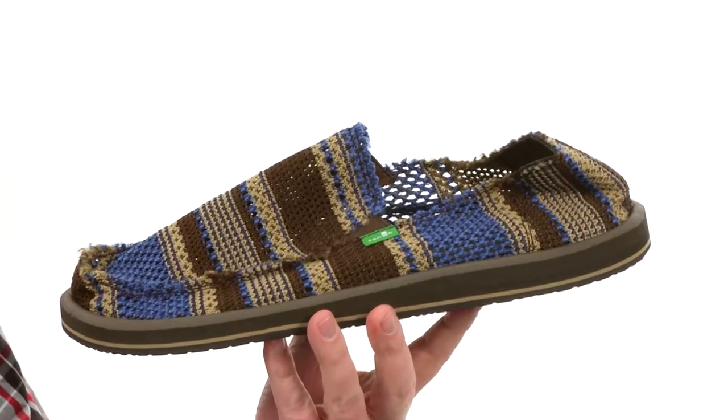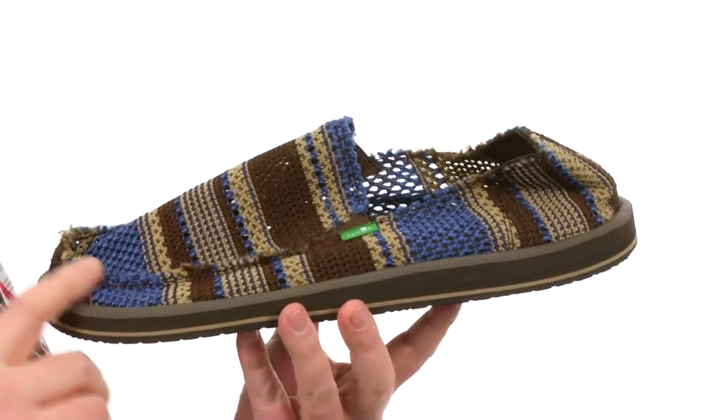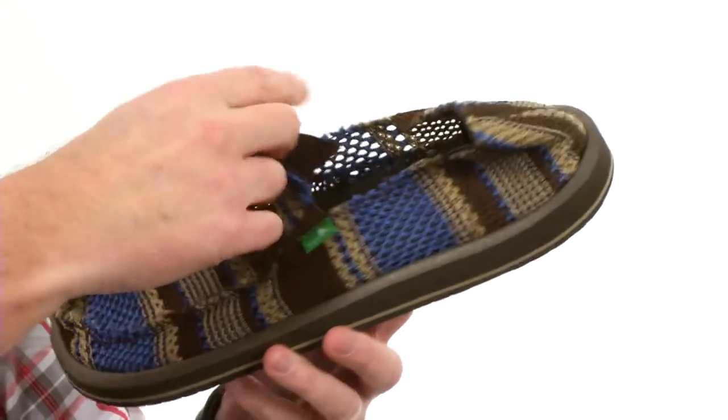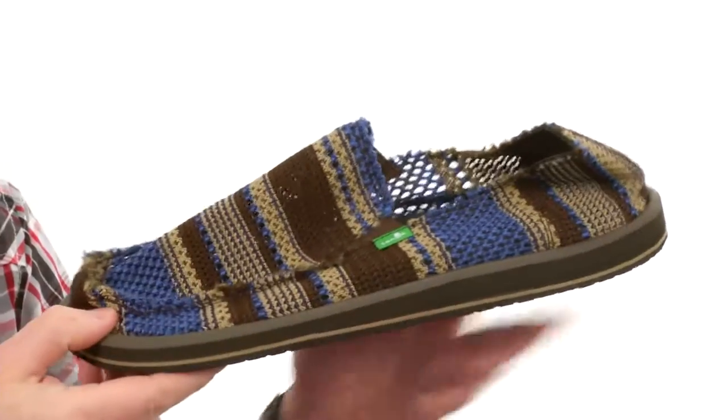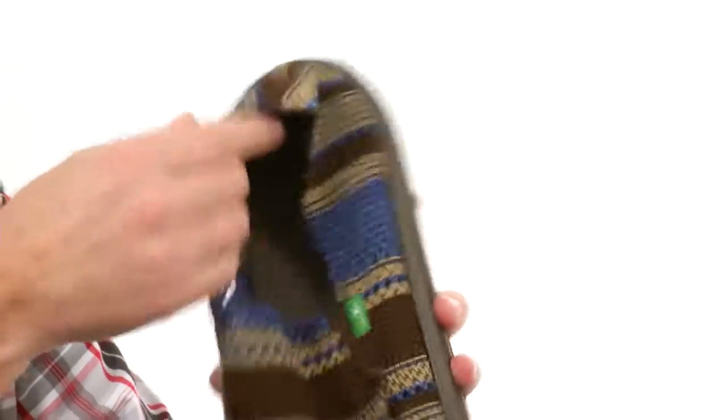These shoes are part of the Sidewalk Surfer Collection from Sanuk. Check out the upper material they've used here — it's a custom woven U-Knit air mesh. Very breathable, really thin material, and you can definitely see right through it. It's definitely going to keep your feet cool.